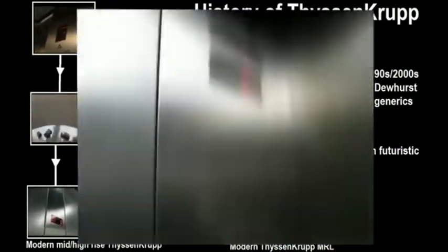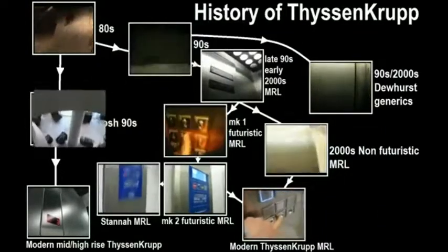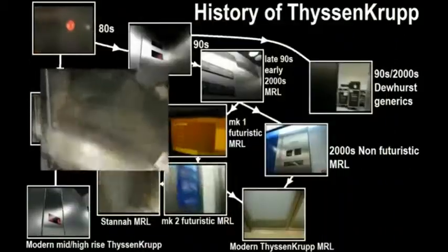This got superseded by the 90s version, which was very similar but with some of the spooky features toned down, and it was a bit more clean and not so nice. At the same time as this, they also did a really posh version of this lift — extremely nice, really fast, very well designed, very nicely planned.